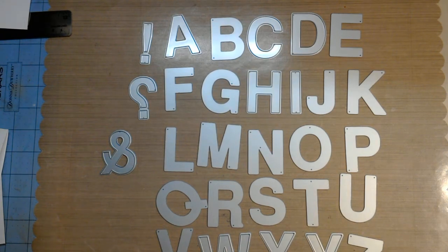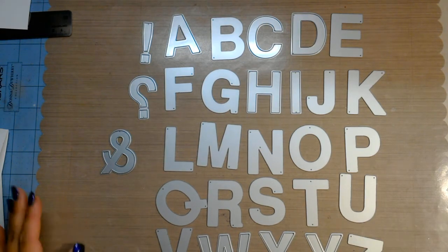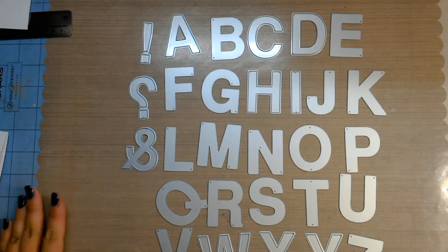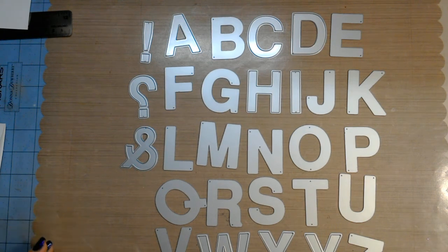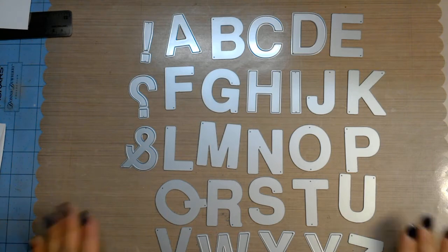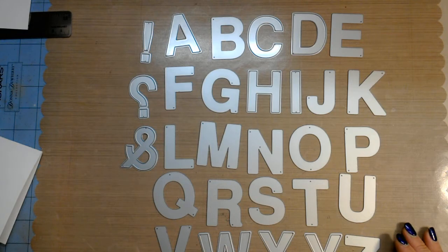Hello everybody, happy Monday! I'm sorry we're a little late on the videos last week. Actually, yesterday was Leah's birthday — she celebrated the big five — so we were wrapped up with that. But anyway, I promised another haul video and this is a very little haul of the last couple things I was waiting for, my little birthday splurge. What I have in front of me are the dies from Cat Scrappiness — that's catscrappiness.com and I'll put a link down below in the description.